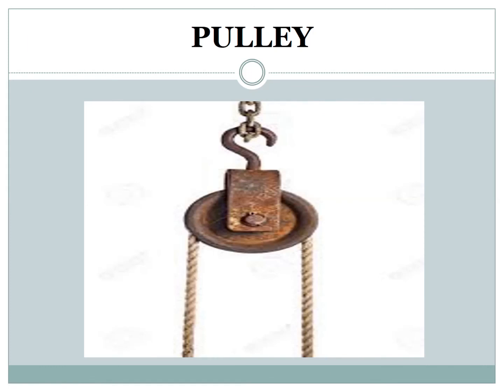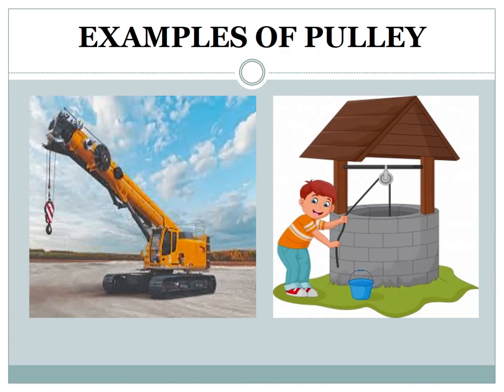Now, pulley. This simple machine is made up of a rope and a wheel. In a pulley, an effort can be applied in one direction and a load can be moved in another direction. A pulley is used to do twice as much work with the same effort. Examples of pulley include a well wheel and a crane, which you can see in the picture.